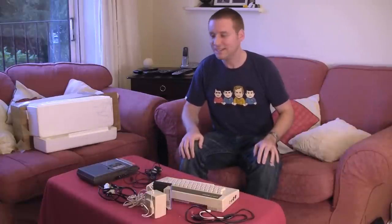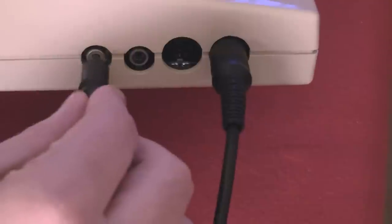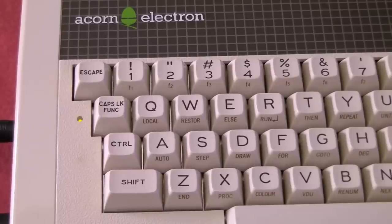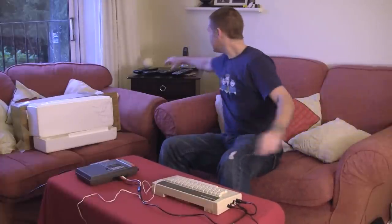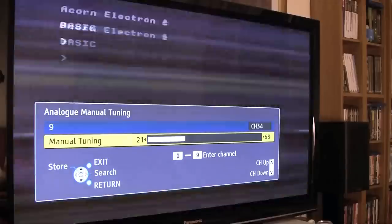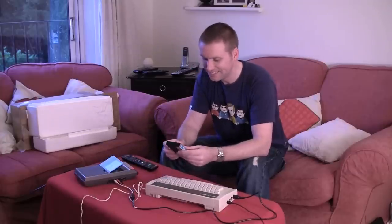I've found an RF cable for my Sega Master System, so that should work with this. Let's set it up and see how she runs. That beep means she's still alive, so let's just have a look on the telly.